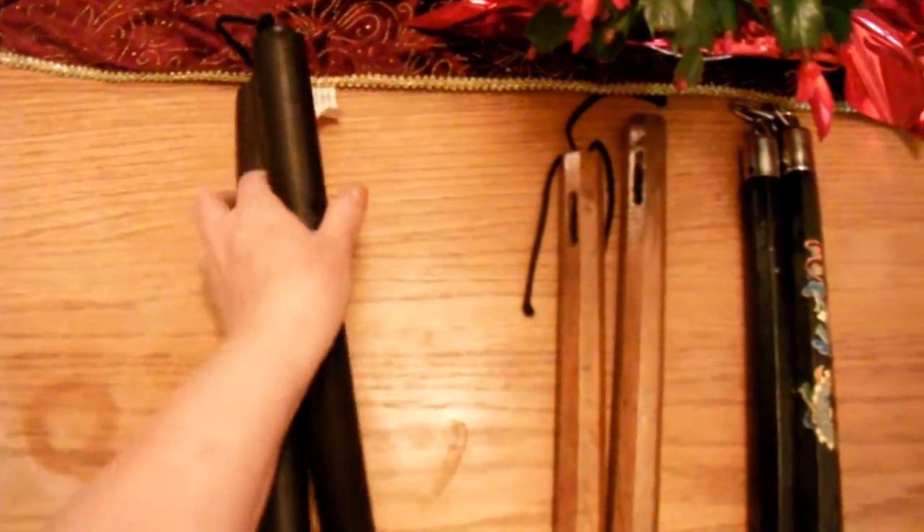These are three different types of nunchucks — nunchaku, however you want to call them. These are practice chucks; they just have a cord and they're covered with foam so they don't hurt as bad.